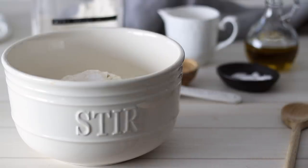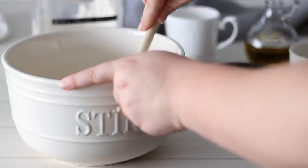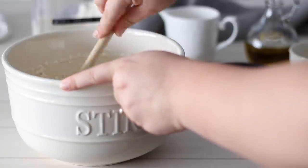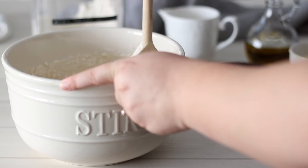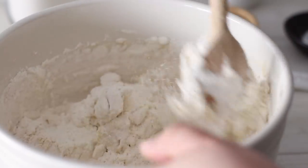Your yeast should only take 5–10 minutes to activate. You'll notice all the little granules have risen to the top and it's starting to get foamy. If this hasn't happened and you've used warm water, make sure to check the expiry date on your yeast — it usually lasts 6 months or so, so it may be out of date.